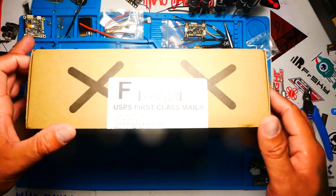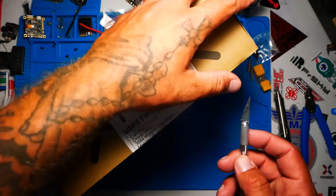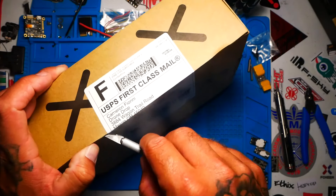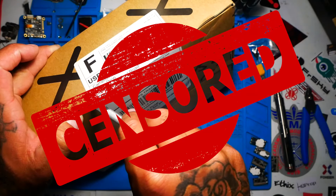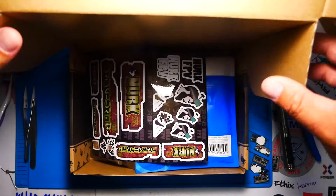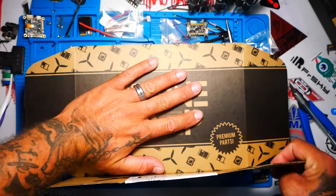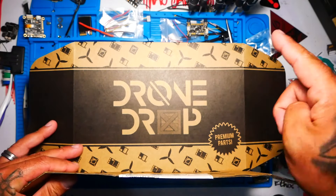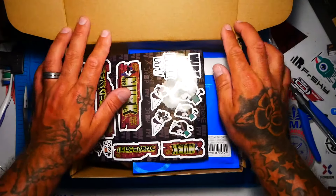Alright Pilots, let's see what we got inside. Alright, let's see what we got here. Is this month going to be good? Hold on, I want you to pause, go down to the comments and let me know — is this month going to be good or is it going to be bad? Alright, here we go.